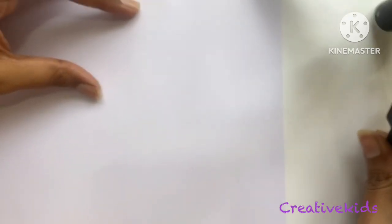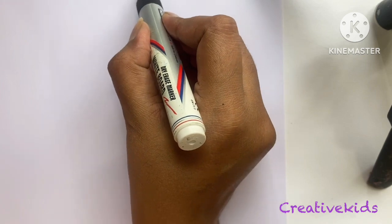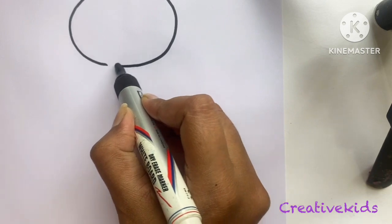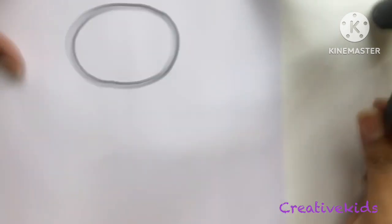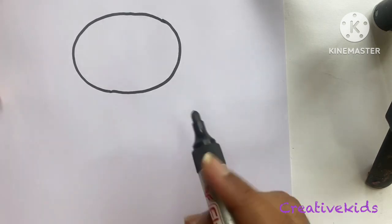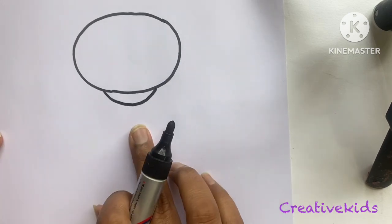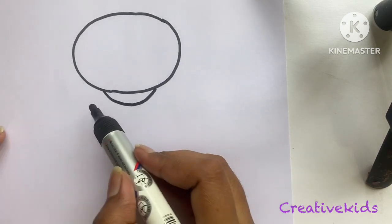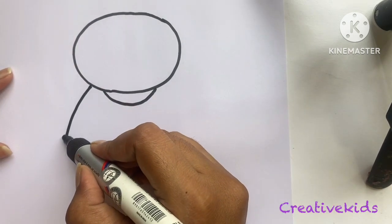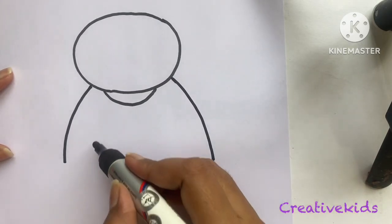First, we will make a face of a teddy bear. We will make an oval shape — a sleeping oval, we can say. Then just a little half circle over here for the collar. From here and here we will take out his hands — one, two.